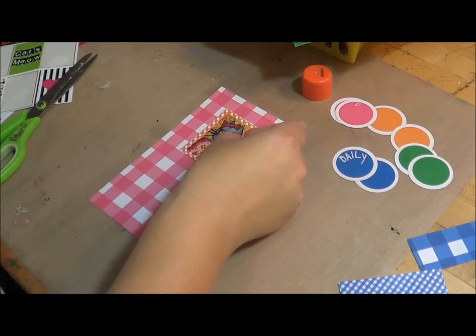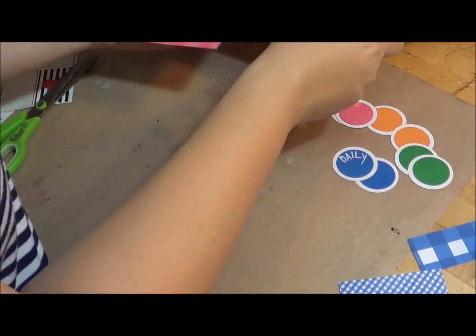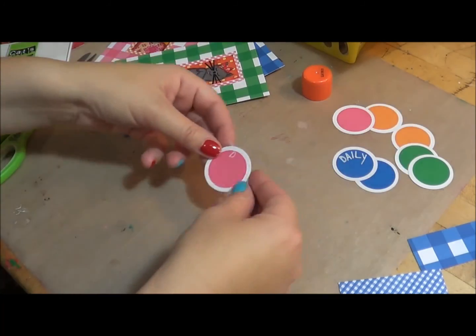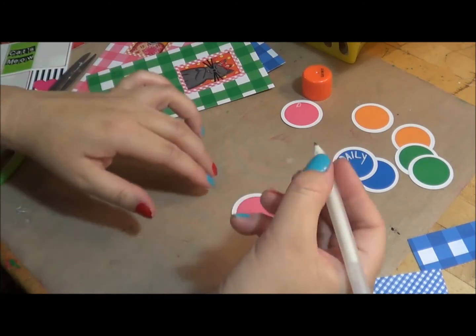Okay so we have those. And then I'm going to come in here and see how cute they look. I'm going to go ahead and write in my labels. So I have my daily and my weekly.